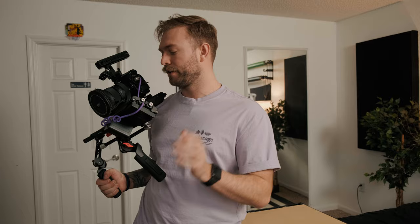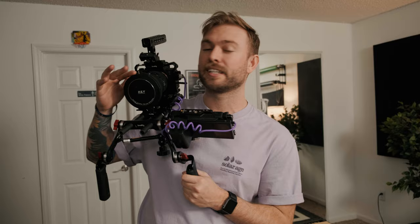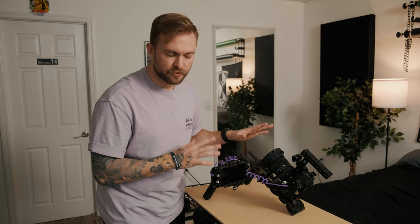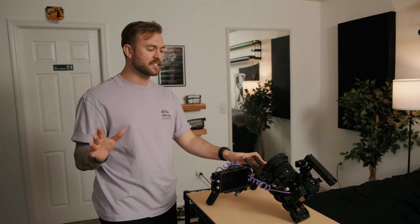SmallRig was kind enough to send me most of the parts to build this rig out, so huge thank you to them. Our friends at H&Y sent me this amazing filter that we'll get to at the end of the video. Technically this video is sponsored by SmallRig and H&Y, but there's not going to be any goofy ad in the middle — we're just talking about the parts of this rig and having a good time.